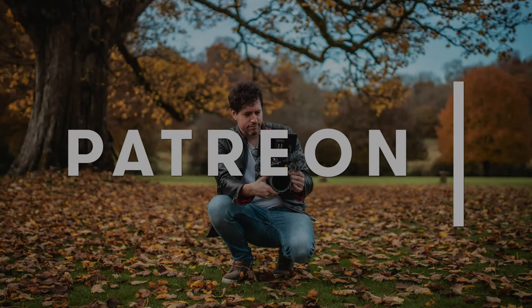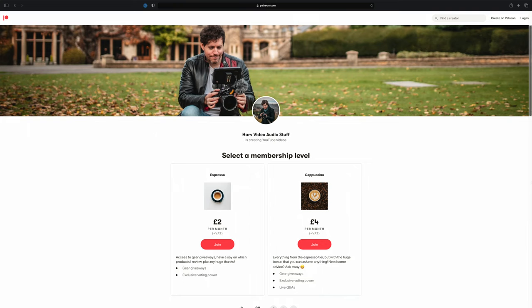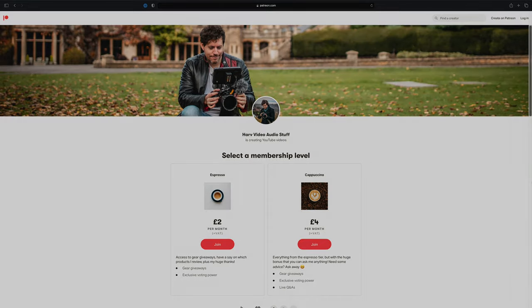Just one bit of quick housekeeping before I dive in — these videos are powered by my Patreon backers. It's a non-profit thing; the idea is with the funds from Patreon I buy gear and then I give it away to you after I've reviewed it. It's a really elegant way of improving my content, and at the same time you get the potential to win some gear, so really it's win-win. Details in the description box below.